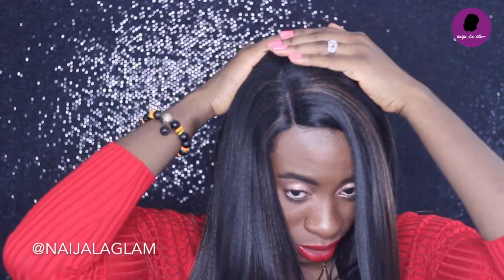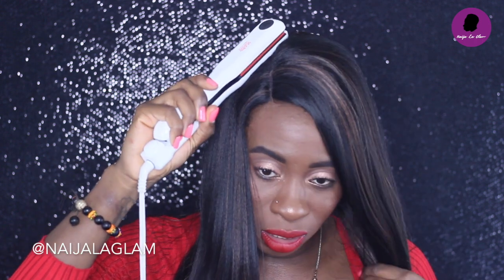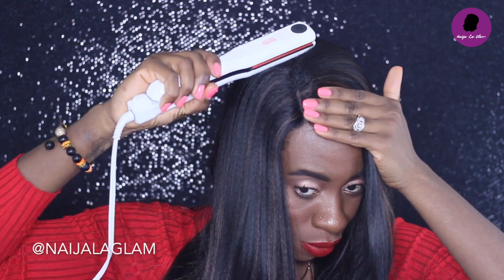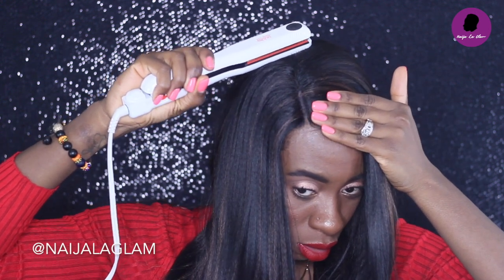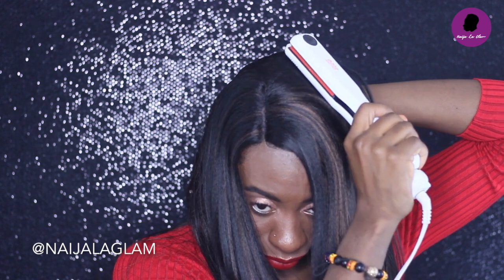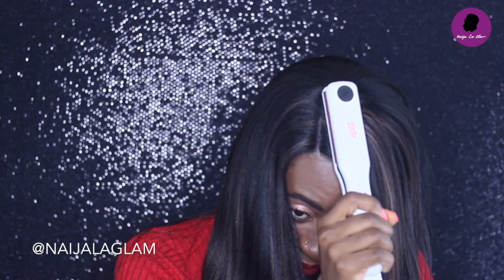I'm also noticing that this is kind of humpy a little. So I'm going to take my flat iron and just press it down here where I feel like it's a little lumpy.